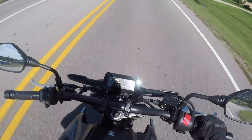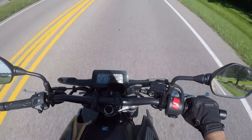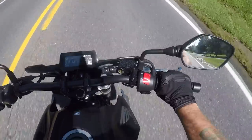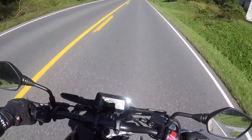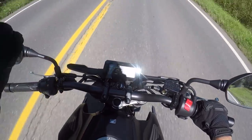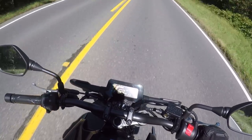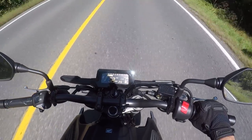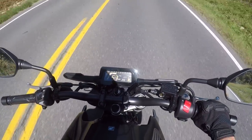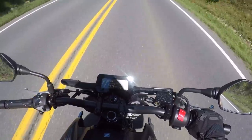I'm naturally drawn to smaller displacement, slower bikes — on the simple fact that it is way more fun, in my opinion, to ride a slow bike fast than it is to ride a fast bike slow. You feel like you're getting more out of the chassis, and of course with these type of bikes they're more forgiving as well.